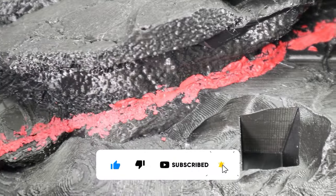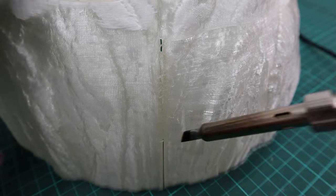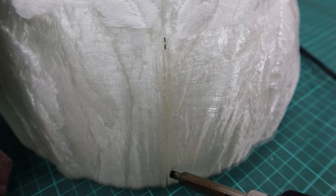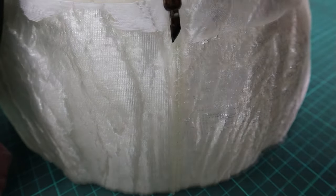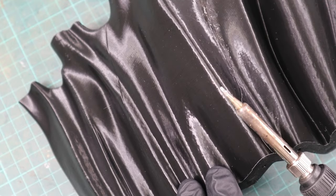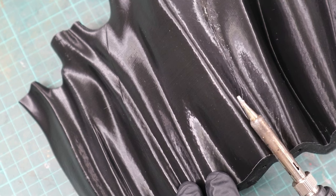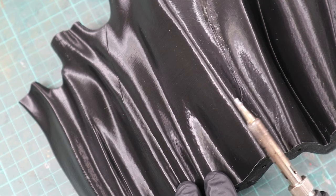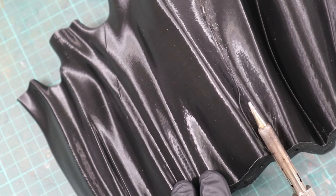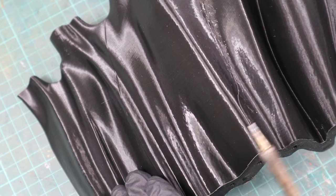I prefer Aves over Milliput because it's less sticky and easier to sculpt, though it doesn't cure as fast as Milliput. You can close gaps on transparent filament with a soldering iron set to about 250 degrees Celsius — just make sure to have good ventilation or wear a respirator. This cape was originally two parts but printed as one, creating a small gap; by running along it with the soldering iron I pre-smoothed that gap.